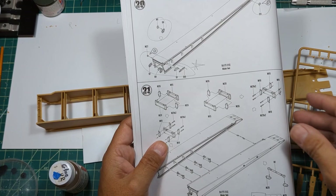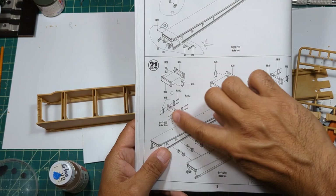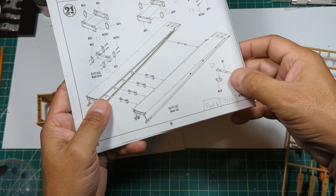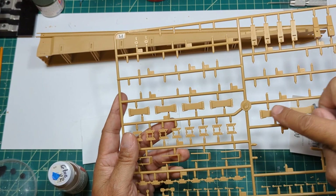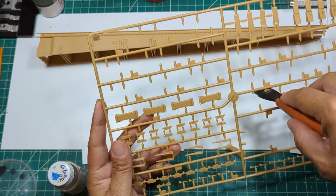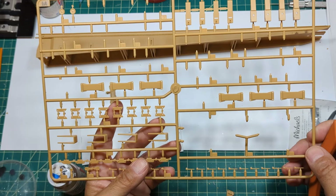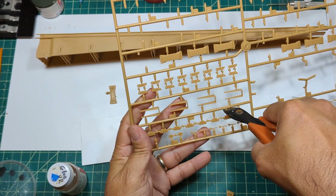Looking at the sprue, it looks like there are four of those brackets. Make sure you go in a proper order. I almost forgot about this guy down here that looks like a spacer in between for the nose - these guys look all the same. So I'm going to go ahead and cut out one M26, M20, and M15, and then two M26s.